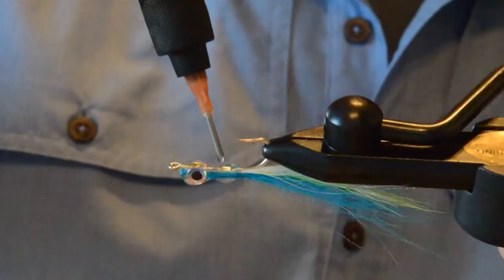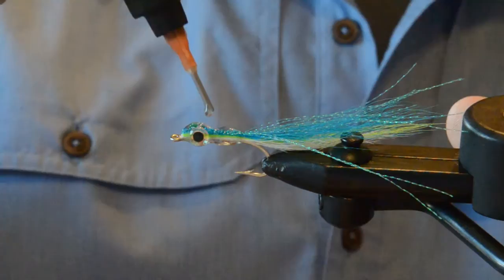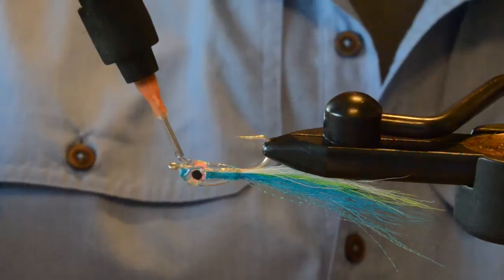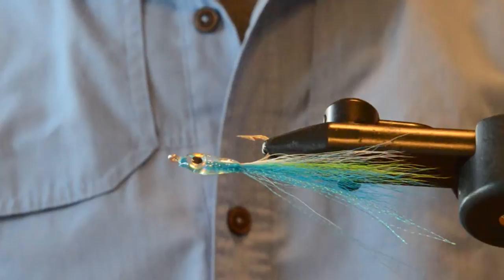If you've spent much time looking at pelagic baitfish, they're often translucent, transparent — pretty cool looking little critters, little baby fishies that get eaten by bigger fishies. So we can see this surf candy style.